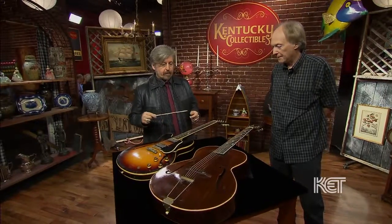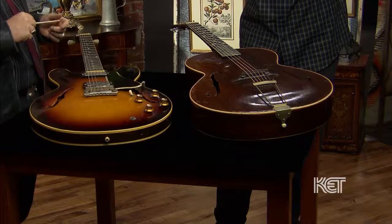Thanks for bringing these guitars in today. My pleasure. Looks like you've got two really nice guitars here, both arch tops — this is a semi-electric arch top and a full acoustic arch top. What can you tell me about each one? Do you know anything about them?